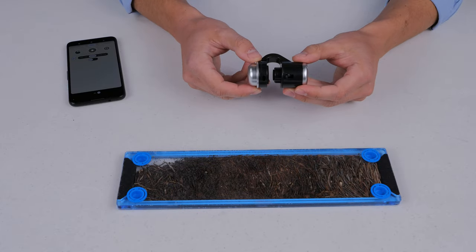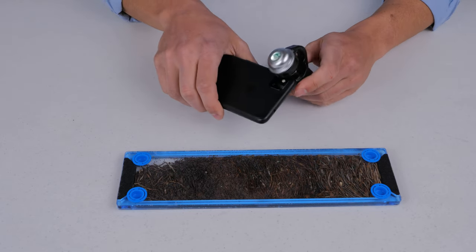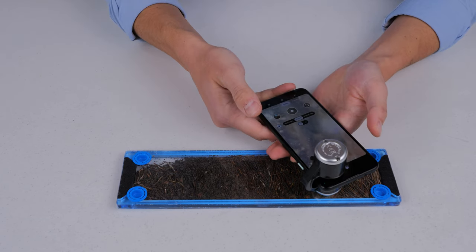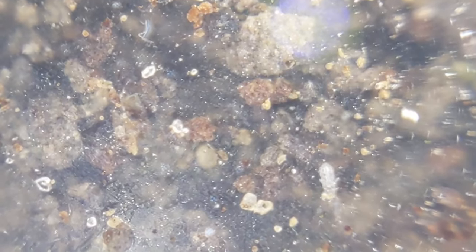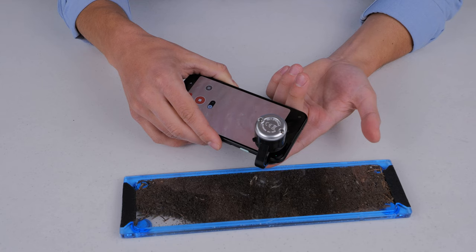First up is the smartphone microscope. If you've watched any of my videos you know I love these things — they're super handy and convenient. I'm putting it on one of our Micro Safari Terra slides and we can see a little mite running around. I'm also showing a $20 bill; you can see the sparkliness of the ink. Here's what my fingerprint looks like under it, and if you look closely you can actually see the sweat pores in my fingerprint — pretty neat.